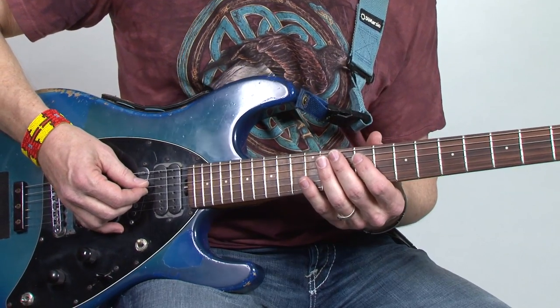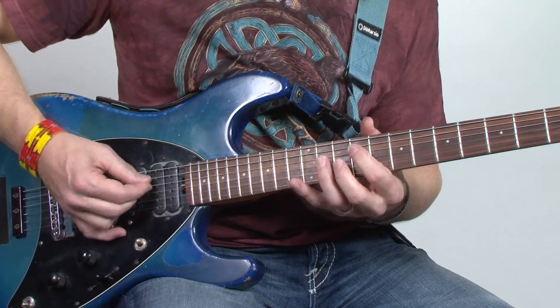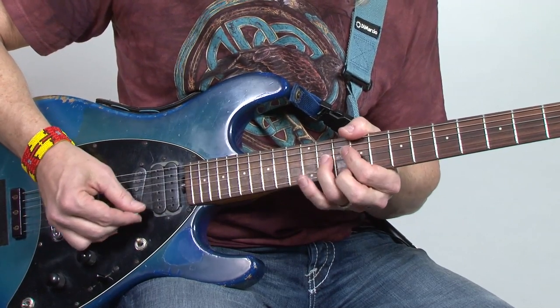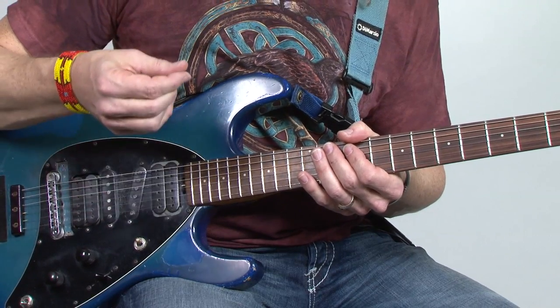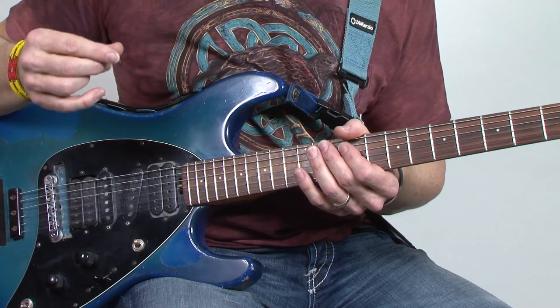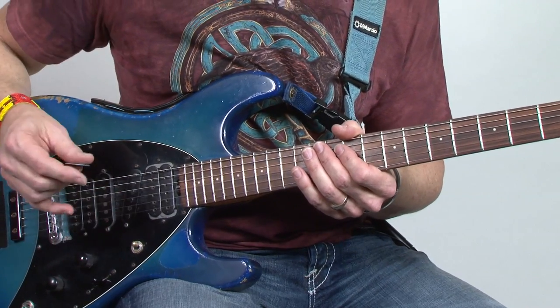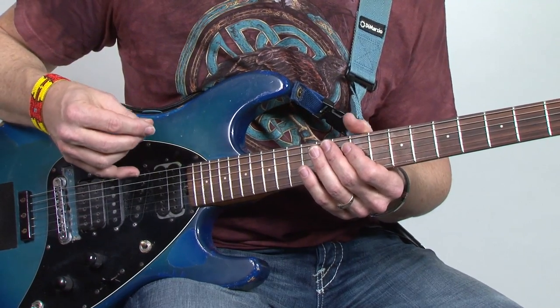But the way you would normally play it is, of course, do a sweep — where you bring your pick in two successive down strokes. And then you could even do hammer-ons or pull-offs from there to continue the riff. So you don't have to have monstrous picking chops to do this.